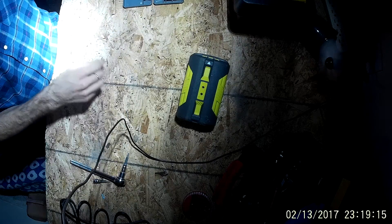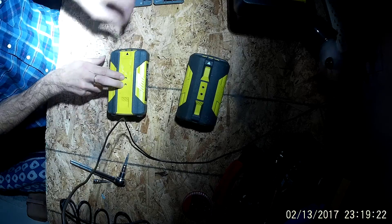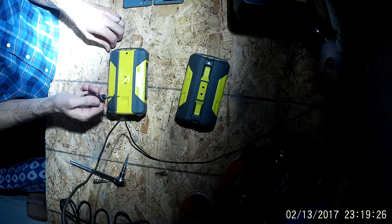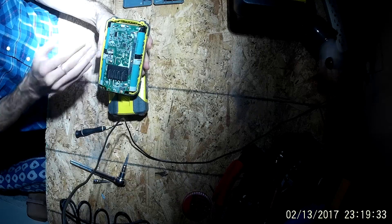To start breaking these down, each pack is going to have a sticker on the top. Simply remove that sticker and you're going to see two screws underneath, which you'll use the T8 star bit to remove. That separates the pack from the housing — I've already started on this one.